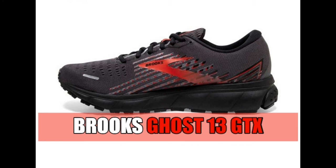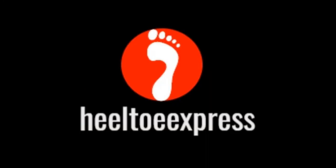Get your pair of Brooks Ghost 13 GTX. Have a great day!